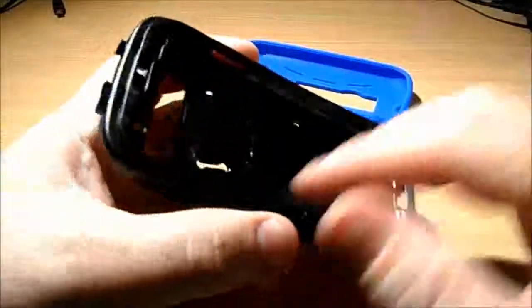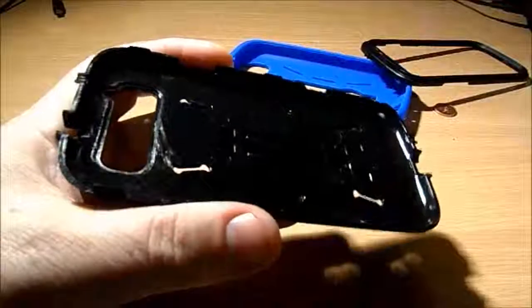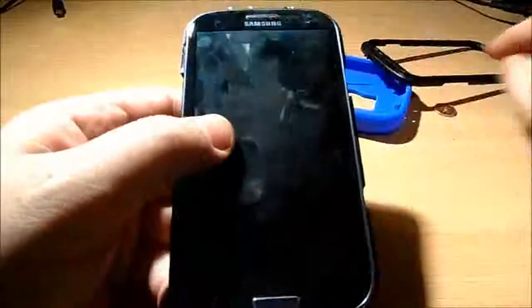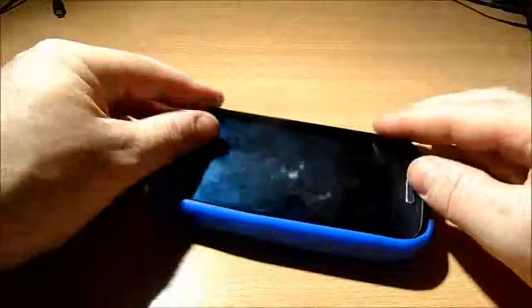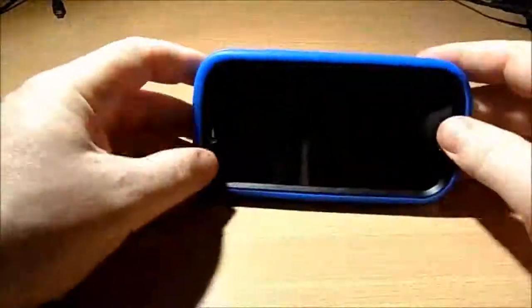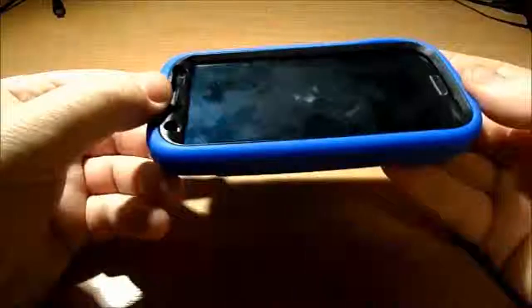It comes in three pieces: the big rubber bit, the plastic skeleton bit, and the top piece pulls off. You put the phone in, snap that together, and then finally put it into the big rubber outer part. That's it — complete.